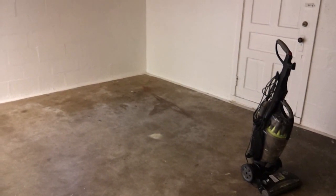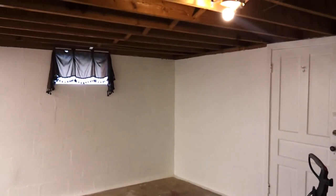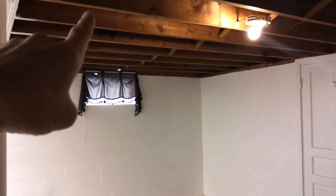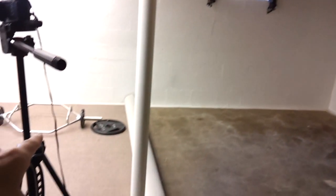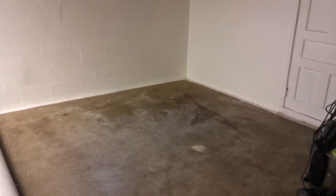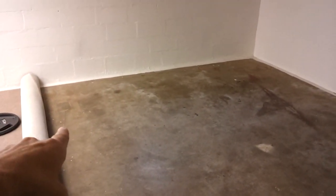Over here still ain't much done — vacuum cleaner still sitting there, I got a new door to put on, I haven't taken the curtains down or painted the roof, and there's still a temporary light up. The wife — hint hint — needs to get busy painting the roof. You guys saw her doing 185-pound deadlifts, didn't you? She might kick my ass.